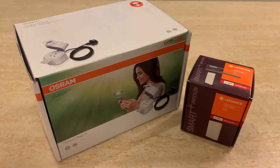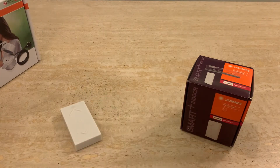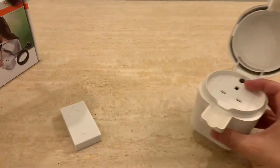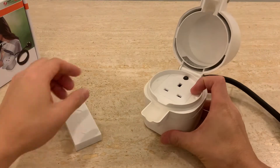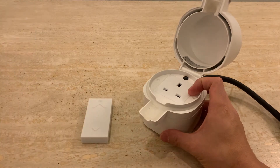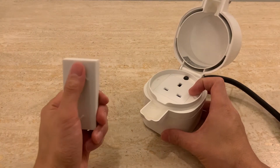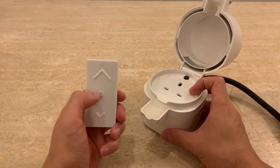Let's have a look at the actual switch. Here it is. And the socket — here it is. Now the switch has three buttons: one, two, three.